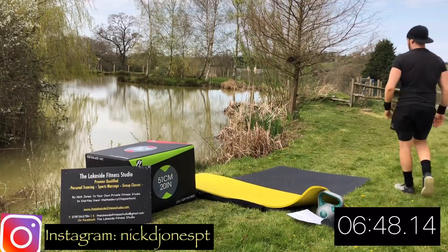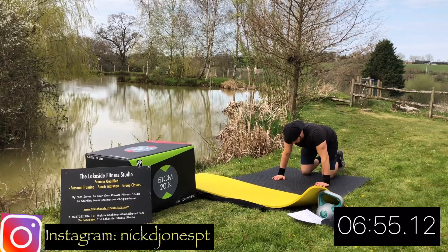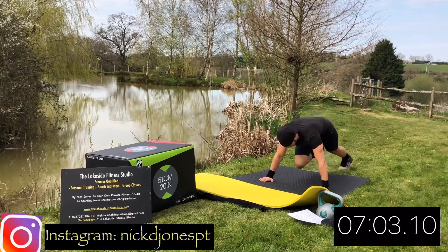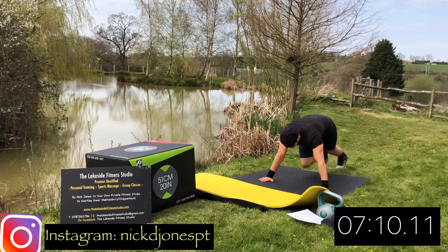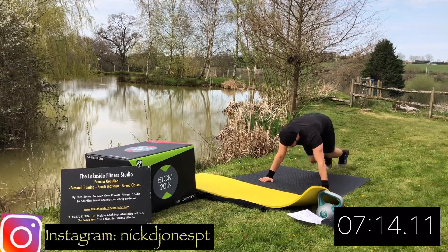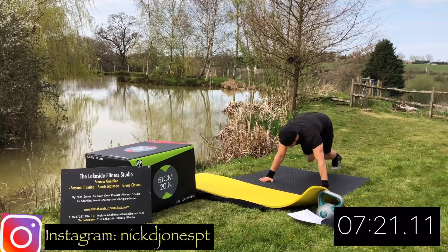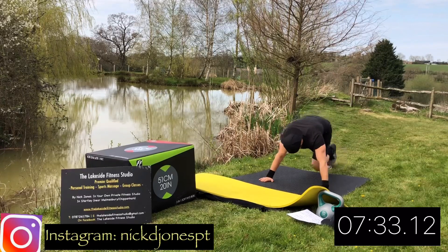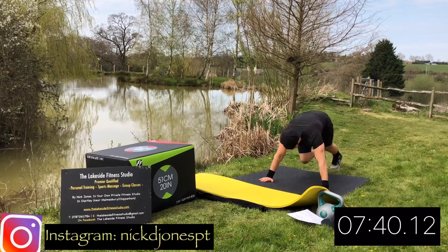Rest there. Next up, we're going to get that heart rate up as high as we can with some mountain climbers. You're going to go down into press-up position, then do a high knee sprint from the press-up position. To make it as hard as possible, go as fast as you can with only light touches at the back as if you are doing a high knee sprint. Or feel free to slow it down a little bit if you are struggling. Apart from that, go as fast as you can and try and get as many steps in the time as you can, whilst keeping the hips and shoulders in a nice straight line.